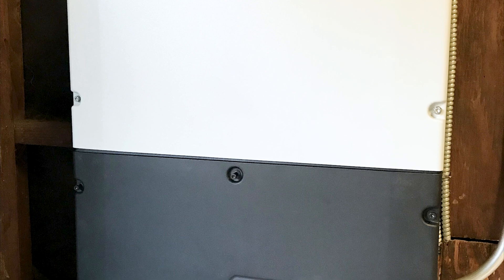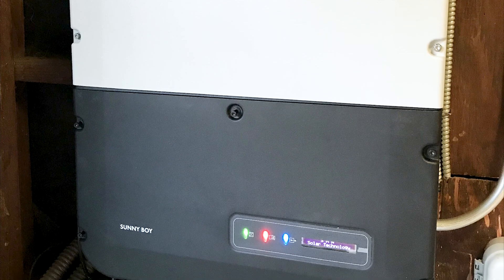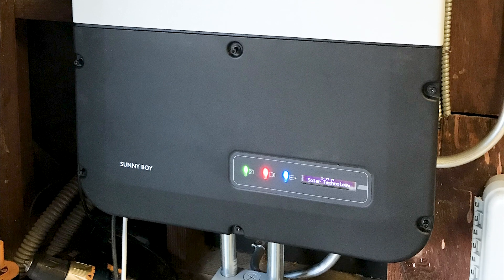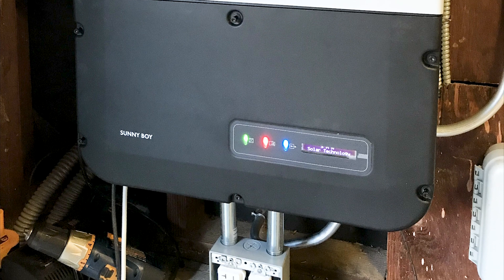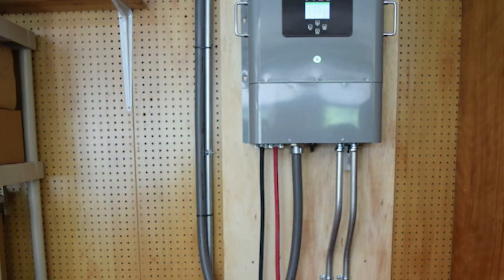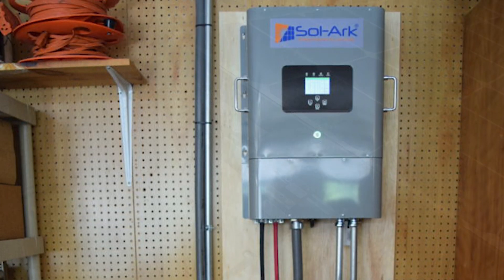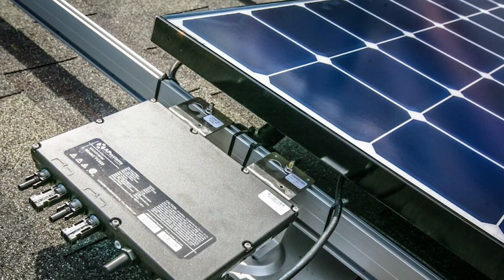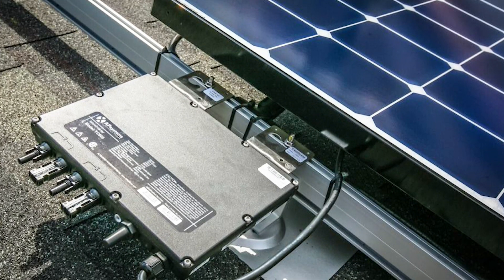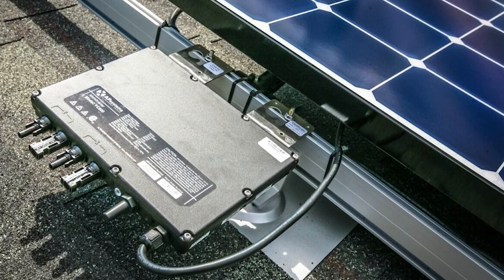Standalone string inverters can be installed at the ground level, typically in a customer's garage. But new rapid shutdown requirements mean residential solar projects now need additional module-level power electronics to be code compliant. When a contractor has to install both a string inverter on the ground and an optimizer on the panel, the benefit of a string inverter's quick install is negated. Microinverter installation is still easier since no additional products are needed to meet rapid shutdown compliance.